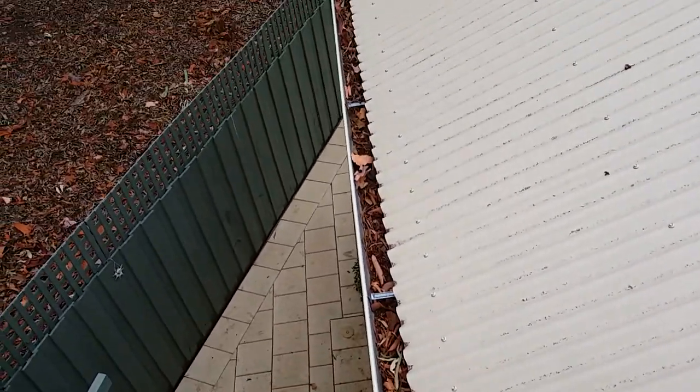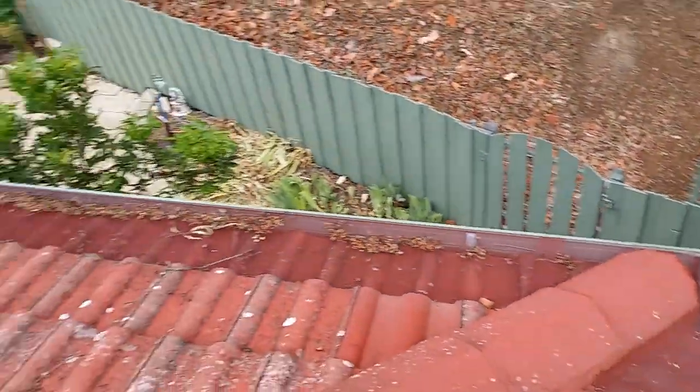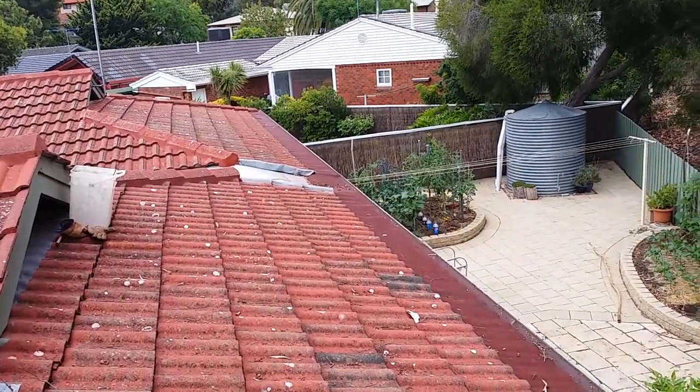My methods of managing the gutters and stormwater do require regular maintenance, but they work for me. That's all for now.